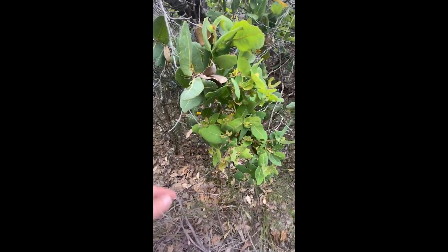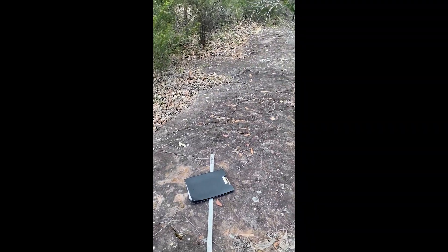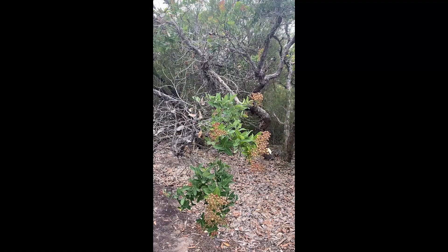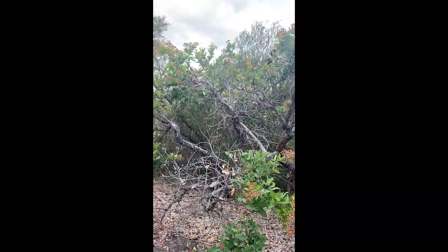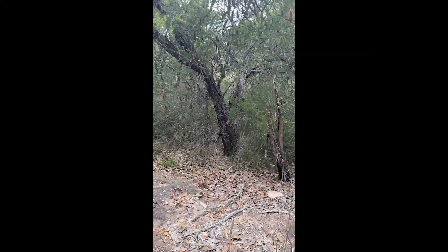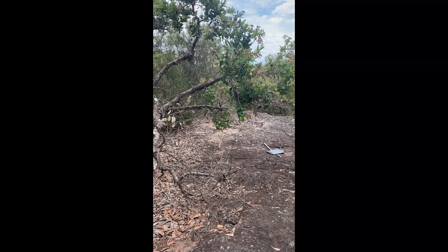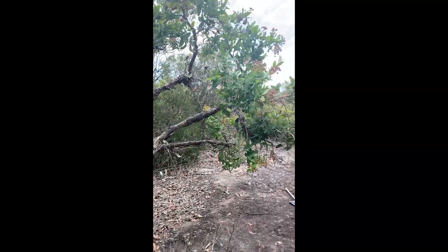Angophora hispida, Dwarf Apple. It's pretty much a genuine Hawkesbury Sandstone species. You might find it on some shale-sandstone transition or on the Mittagong Formation as well, but a lot of the time you're going to have Hawkesbury Sandstone outcrop. You might also find it on alluvium in western Sydney, in something like the Castle Hill Scribbly Gum Woodlands endangered community. You tend to find Angophora bakeri a lot more often, so this is a real sandy sandstone species.